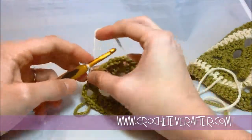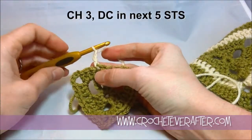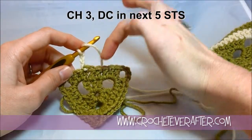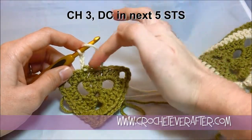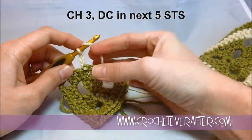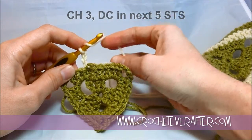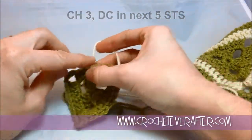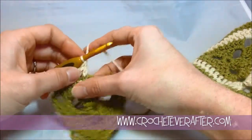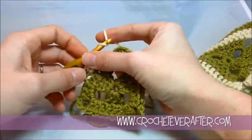Now you're going to see how this stitch pattern really takes shape. So I chain 3, and then I begin by double crocheting in every stitch that I come to. So I have 1, 2, 3, 4, 5 — I'm going to double crochet in the next 5 stitches. I don't have to worry about this getting loose, because when I weave it in it'll tighten back down. So don't worry if that looks a little loose when you first start — you'll get that all fixed when you weave in.